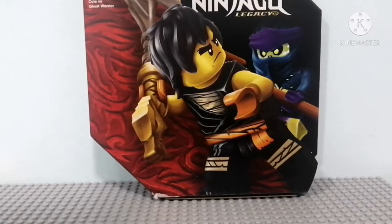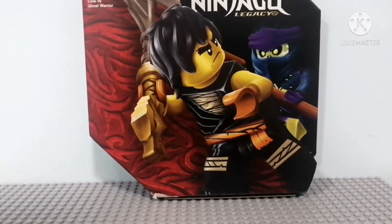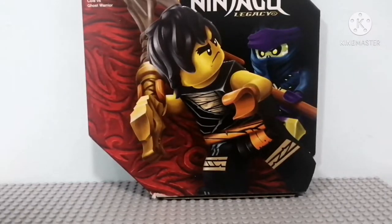Hey guys, and welcome back to another video. Today I'll be reviewing the epic battle set Cole versus Ghost Warrior, set number 71733.